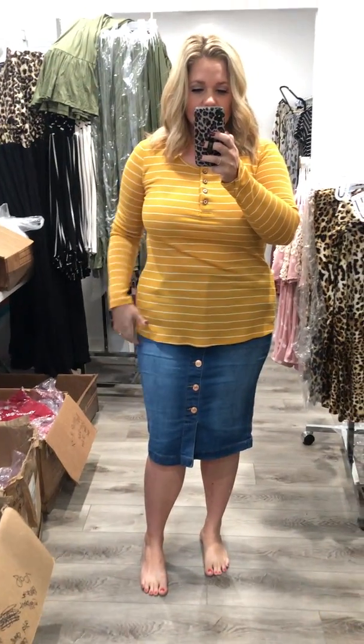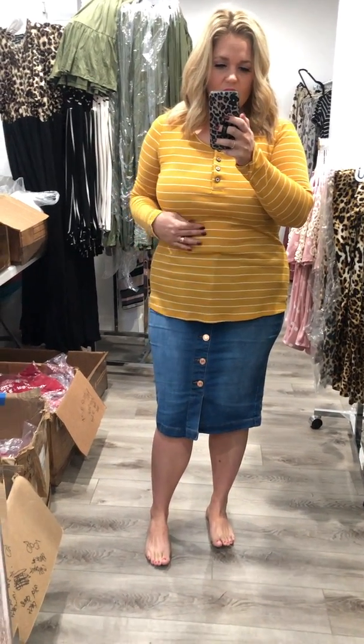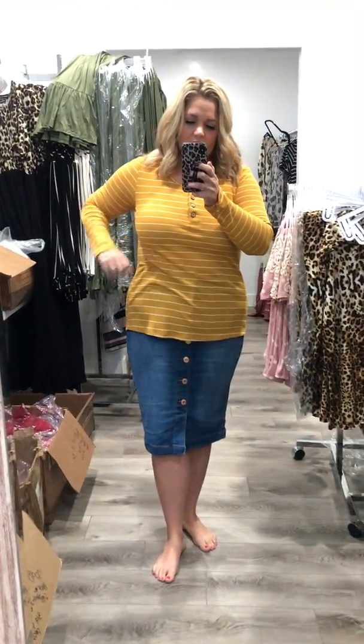I love it with this cute indigo button-up skirt. I have a large on in both the top and the skirt. These are really stretchy and they're high-waisted, which is fun.